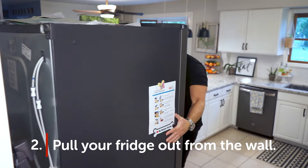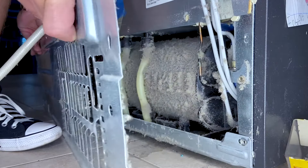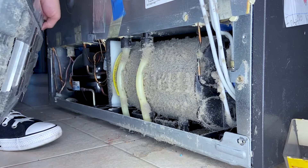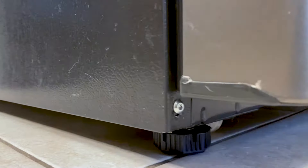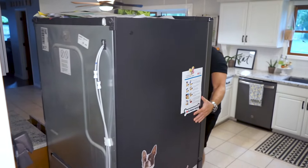Step two: move the fridge. If your coils are in back, you'll need to pull the fridge away from the wall in order to access them. This will be easy if your fridge has wheels, but if not, you may want to lift slightly and place furniture sliders underneath, then gently walk it out of its nook.